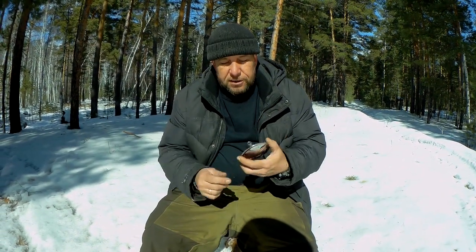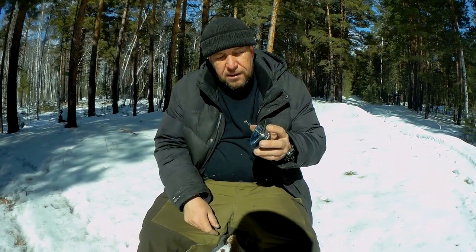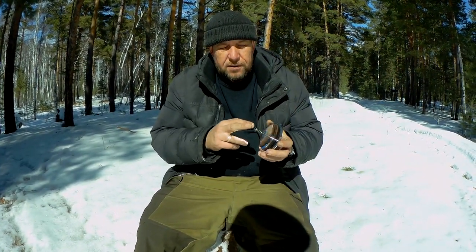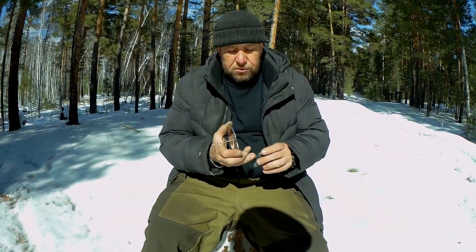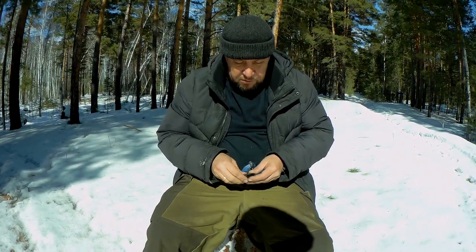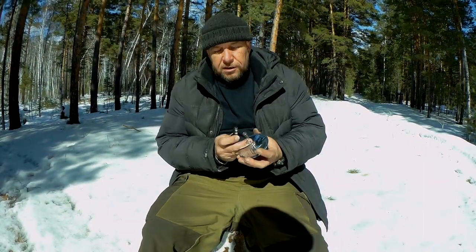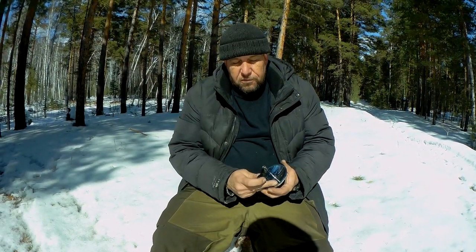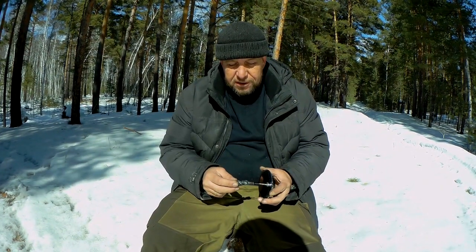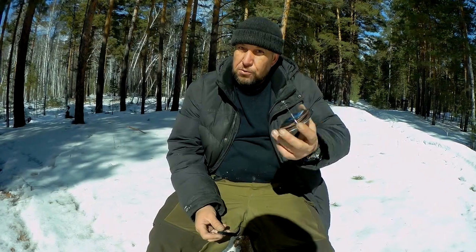Второй вариант — вот такая штука: это зеркало, китайская солнечная зажигалка с AliExpress. Принцип точно такой же — она отражает солнце, сводит в одну точку, и за счёт этого в точке возникает нагрев, поднимается температура, и то, что мы туда поместим, загорится.